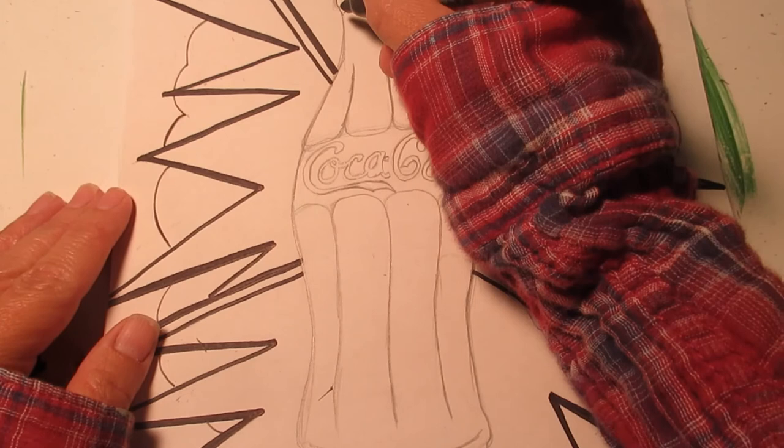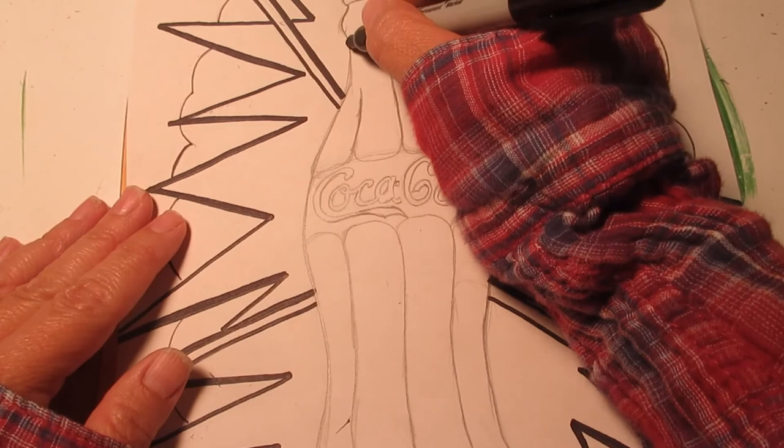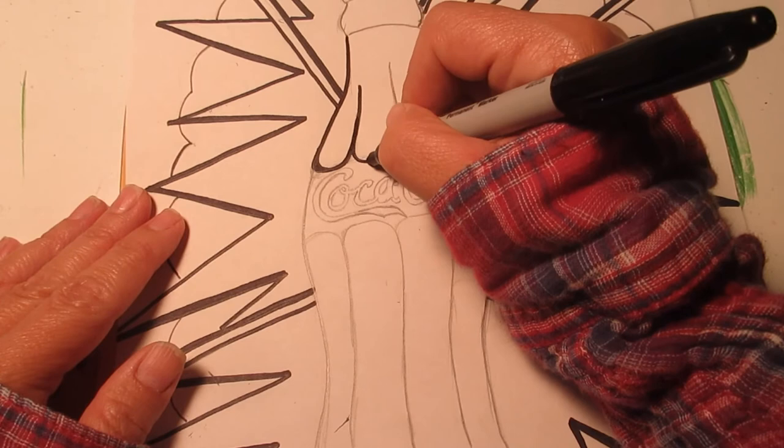When you are outlining, you're always going to get a smoother line with your marker if you pull it towards you as much as you can. I'm going to start at the top of the line and try to pull the Sharpie towards my body. I'm going to have a nice thick line down at the bottom.